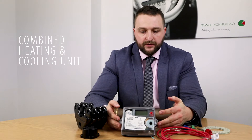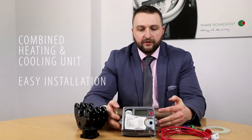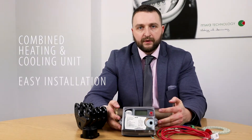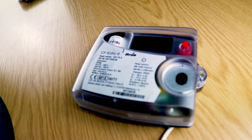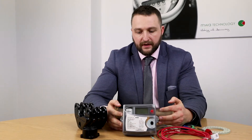The unit is a combined heating and cooling unit, which means ease of installation if you're on site and you need to change between the two. The calculator will monitor the temperature in the pipe and flick over from one to the other.